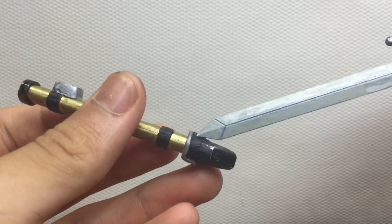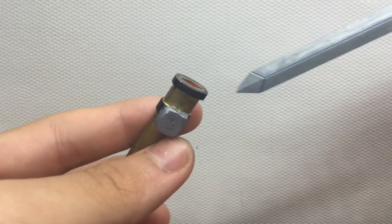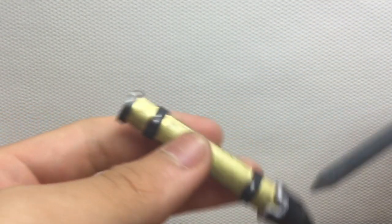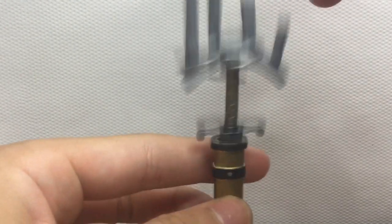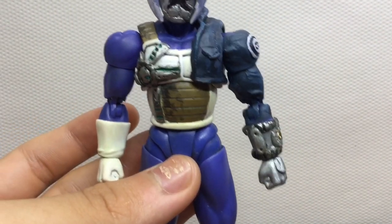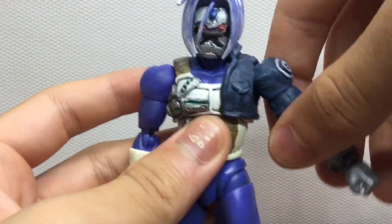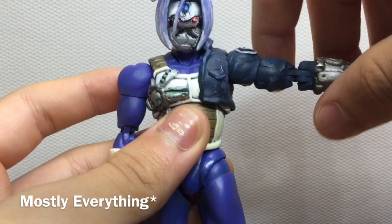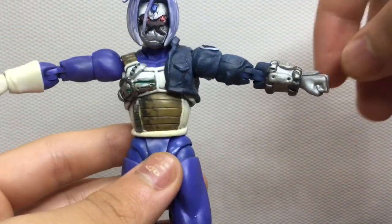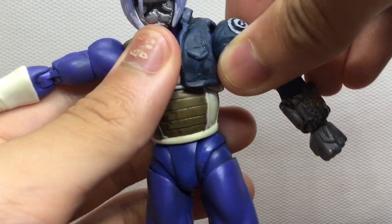I sculpted a bit of extra stuff on the bottom of the sheath to act as a counterweight. Articulation on the figure is exactly the same as it was before, except on this side it's a little bit hindered, but it can still do everything a regular arm can do — just watch out for paint chipping.